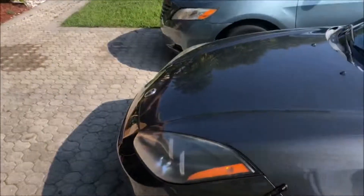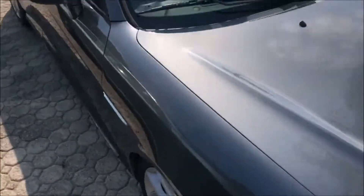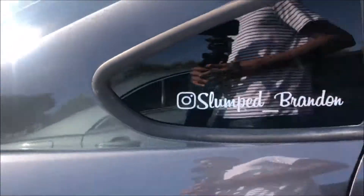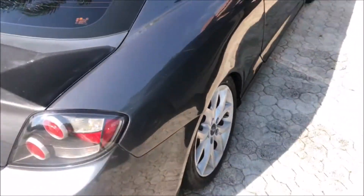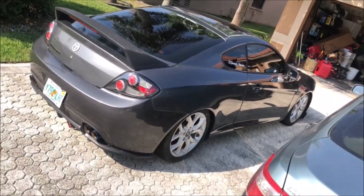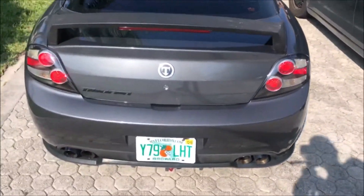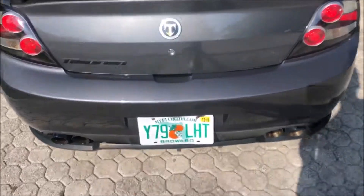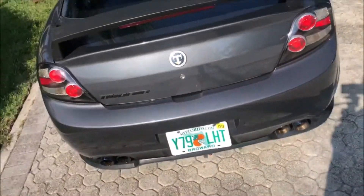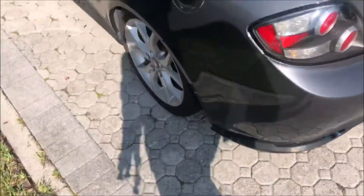It looks really good, it came out nice. This whole side was repainted. You can also see back here my rear bumper's been repainted as well — the sparkle pop is crazy.